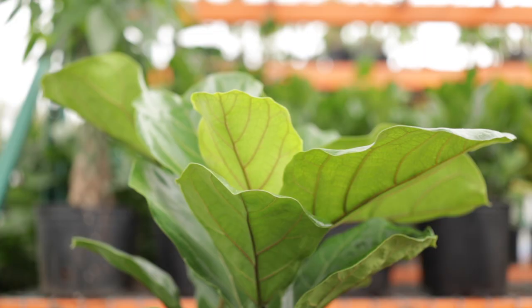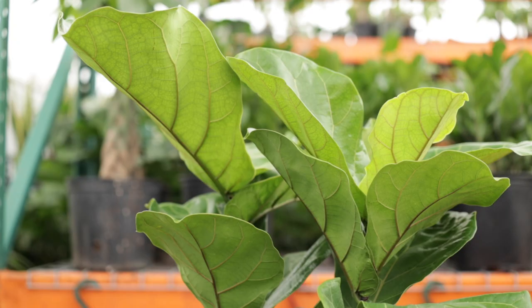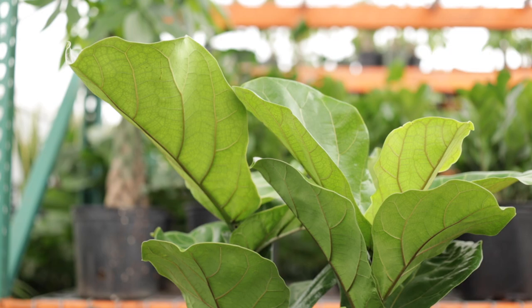Fiddle leaf figs need tons and tons of bright, indirect light. I can't stress this enough — if you don't get the light right, you're going to have a lot of problems with this plant.